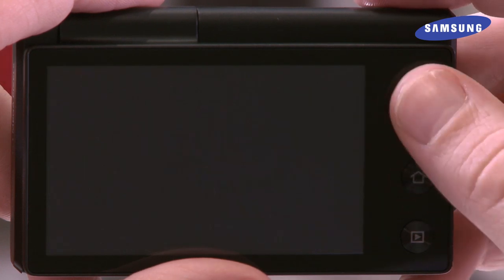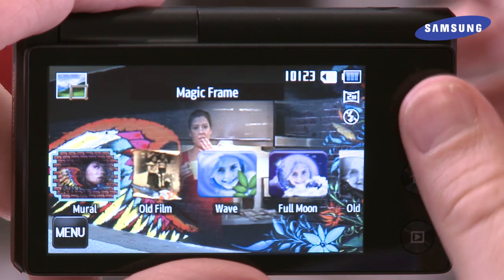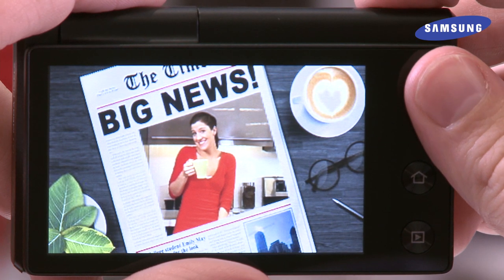Access a host of creativity features on the MultiView, like MagicFrame, which lets you add a unique frame for your masterpiece. Simply choose the MagicFrame you want, compose your shot, and take fun creative pictures easily.